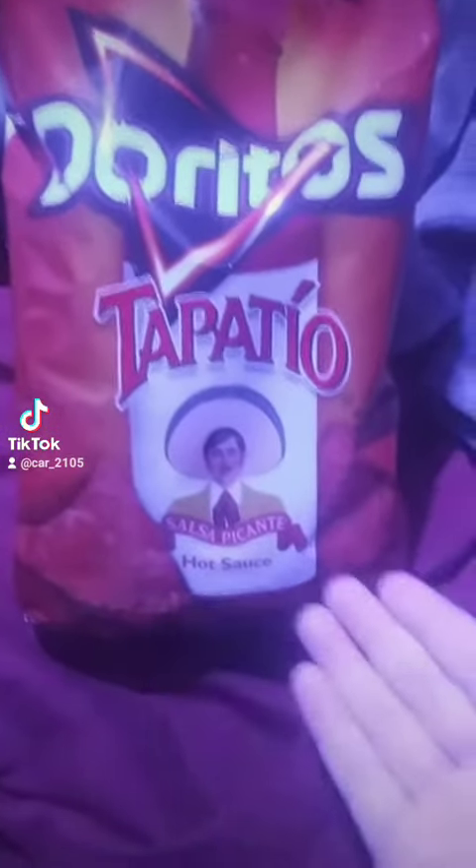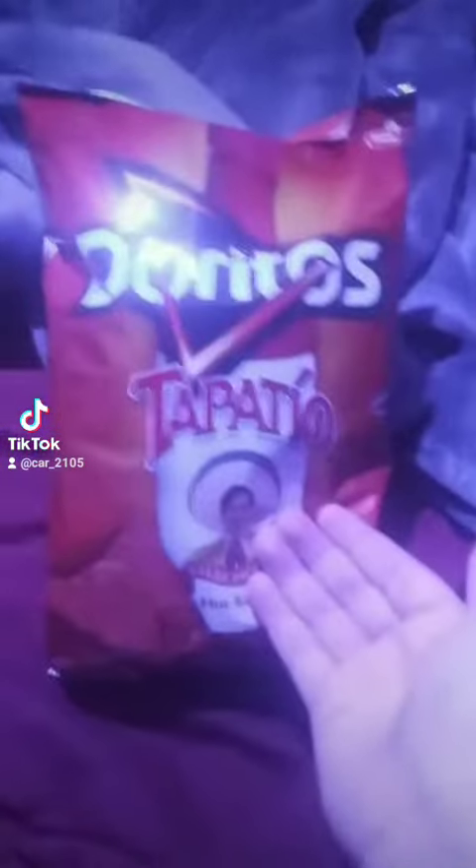Hello, it's your boy Carr back for another food review. Today we got Tapatio Salsa Picante Hot Sauce. Let's get into it.